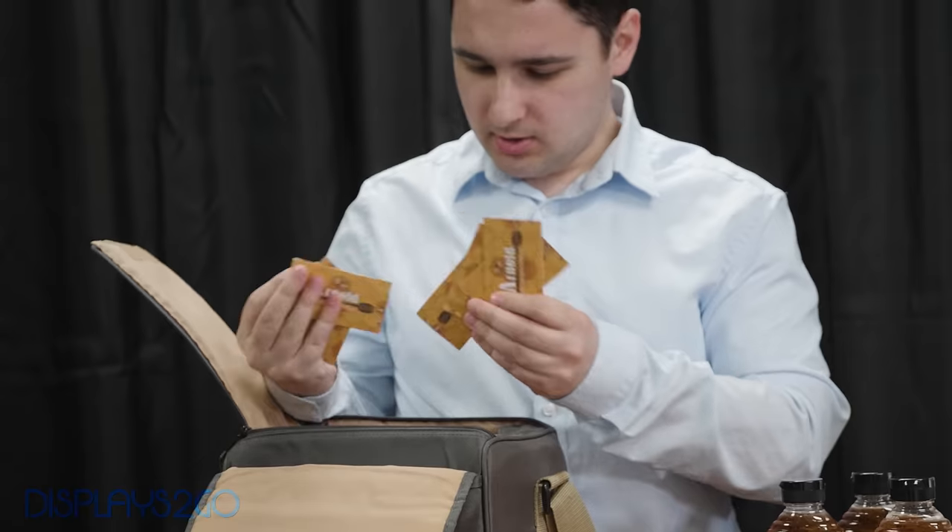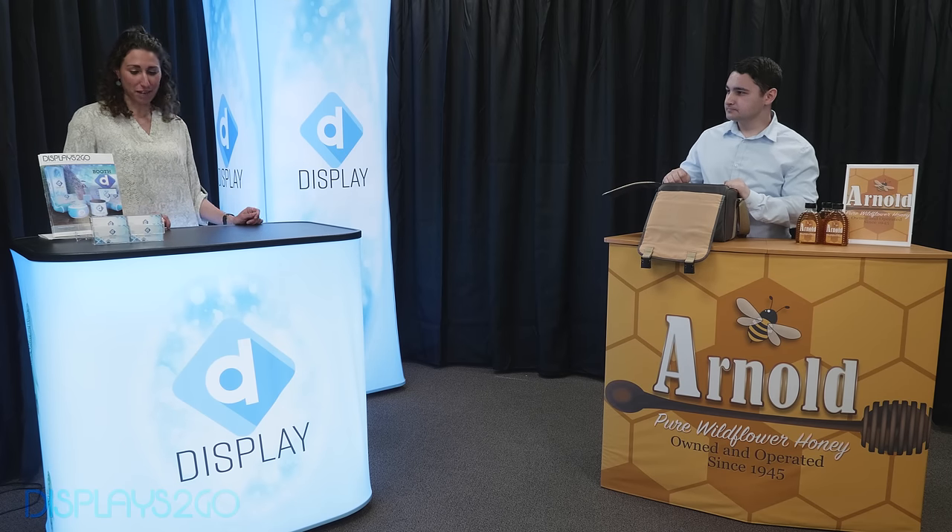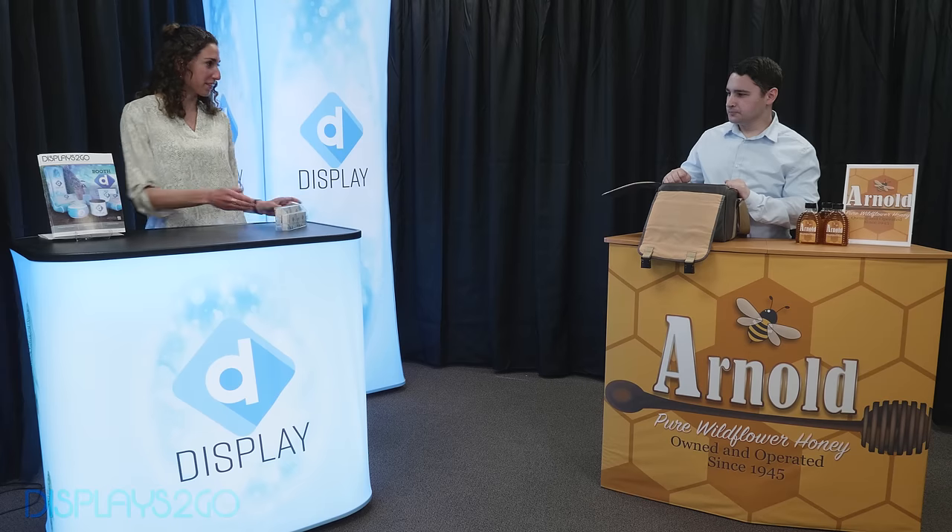Not again. I used to really hate when that happened, but I don't have that problem anymore since I bought my plastic card holder from Displays2Go.